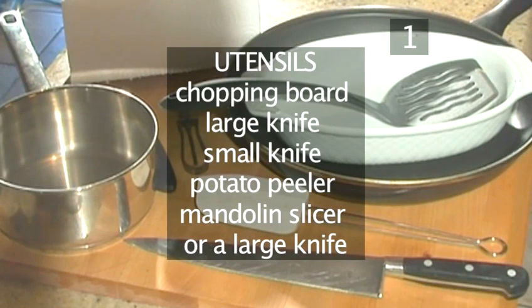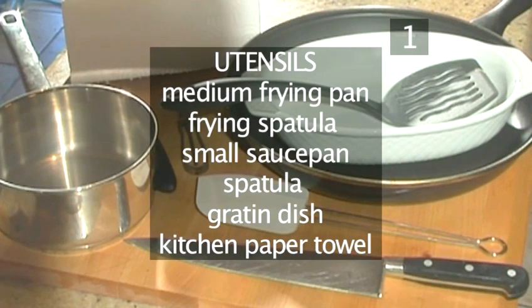You will also need the following utensils: a chopping board, one large knife, one small knife, a potato peeler, a mandolin slicer or large knife, a medium frying pan, a frying spatula, a small saucepan, a spatula, a gratin dish, and some kitchen paper towel.